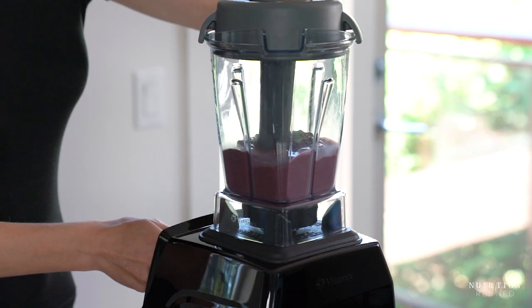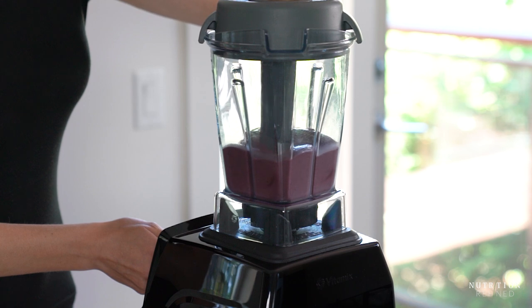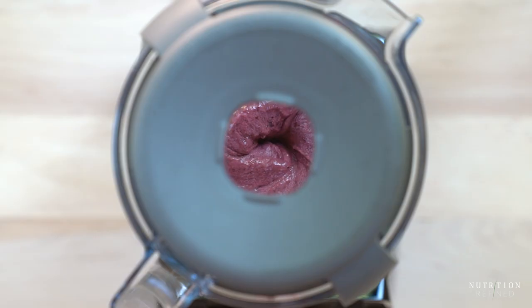Another option is to make very berry ice cream with mixed berries instead of just strawberries, or yet another variation is cherry ice cream. As you can see, the possibilities are endless.